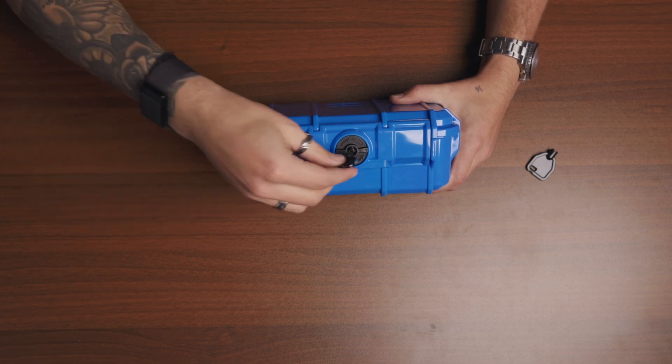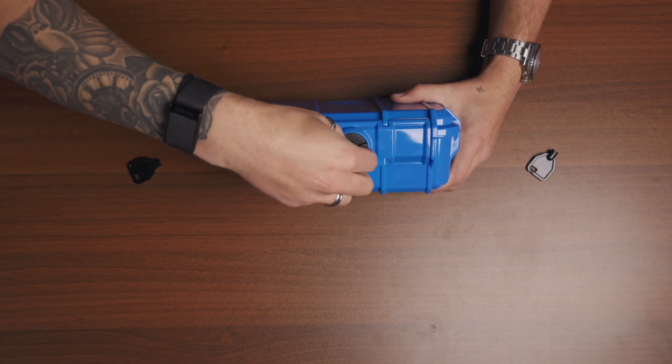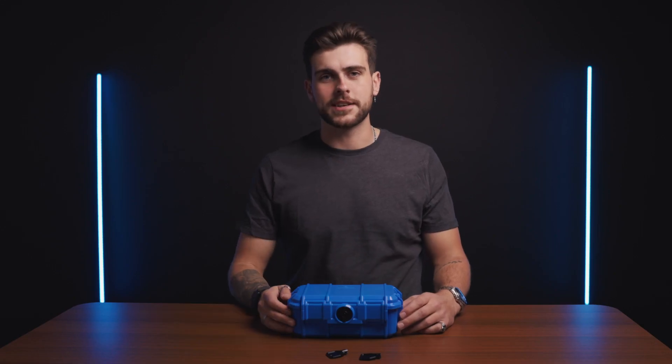To unlock the case, place the key in again and give it a quarter twist counterclockwise. This will open up the lock to be twisted into an unlocked position so that you can then open the case. Thanks for watching and I'll see you next time.